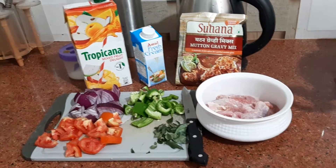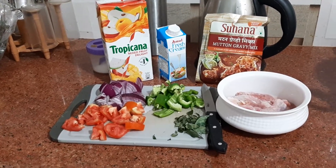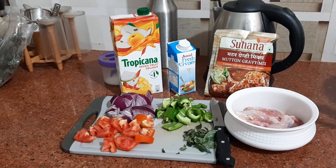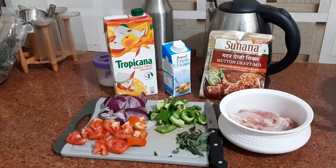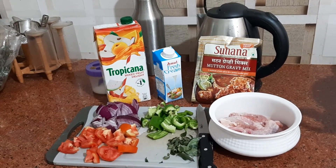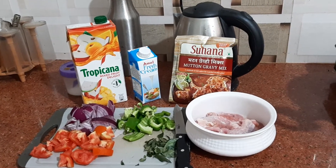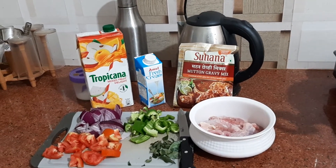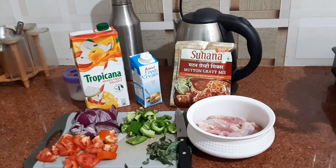You need one capsicum, one tomato, one onion. I'll be using fresh cream for garnishing. I'll be using Tropicana mixed fruit juice, around two to three tablespoons. And I'll be using Suhana Mutton Gravy Mix. This is very easy to cook — the recipe is also mentioned on the packet.